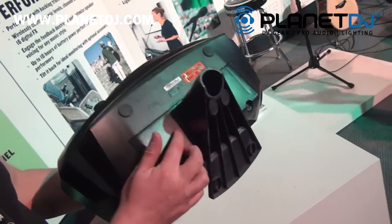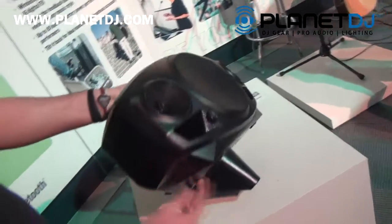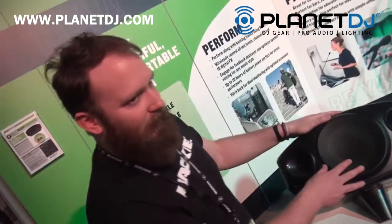The rechargeable lithium-ion battery is going to be $69.99 MAP. The optional kickstand mount is going to be $24.99 MAP. And there is also going to be an optional backpack to put it inside.